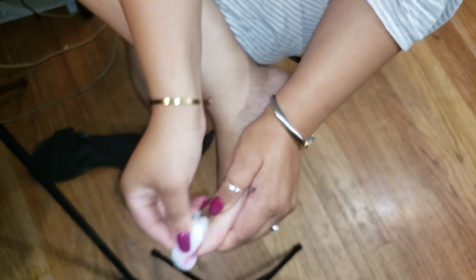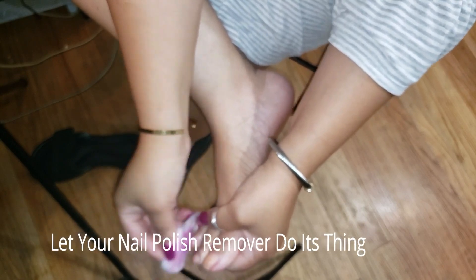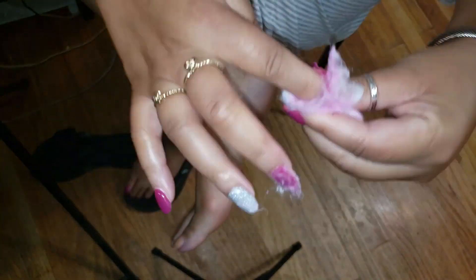So once all of that's done, I proceed to use the acetone nail polish remover. I only use 100% acetone — for some reason I don't care to use just regular nail polish remover. I want to make sure that I get all of this crud off my toes, off my fingers, wherever I'm removing nail polish from.